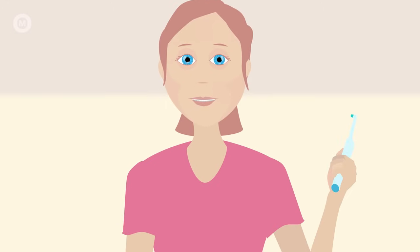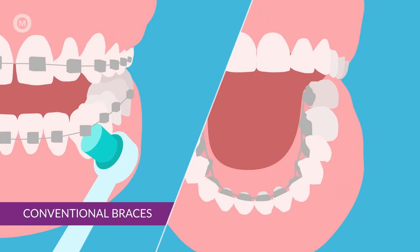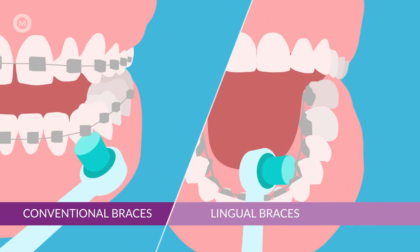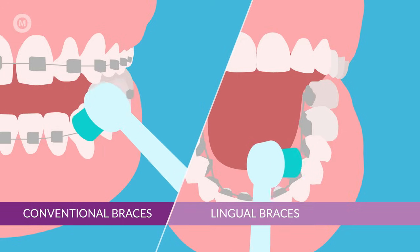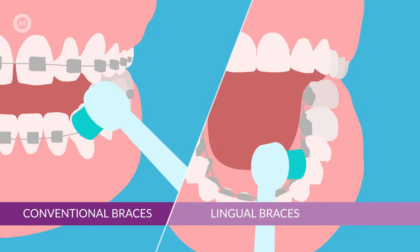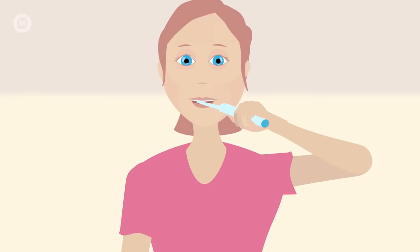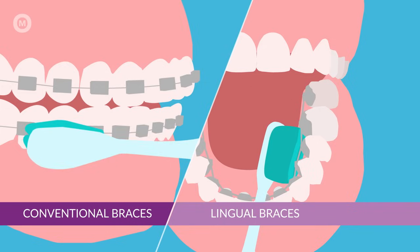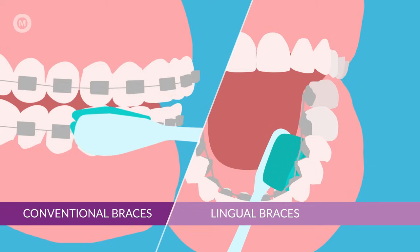There are three brushing positions you'll need to use for each side of each tooth. A 45-degree angle on the tooth and gum line, pointing from the gum toward the tooth. A straight angle on the surface of the bracket. A 45-degree angle from the tooth toward the gum that targets under the bracket. With a power brush, hold the brush in each position for at least five seconds, then move on to the next tooth. If you're using a manual orthodontic toothbrush, move the brush in a circular motion — we recommend five circles for each brushing position.